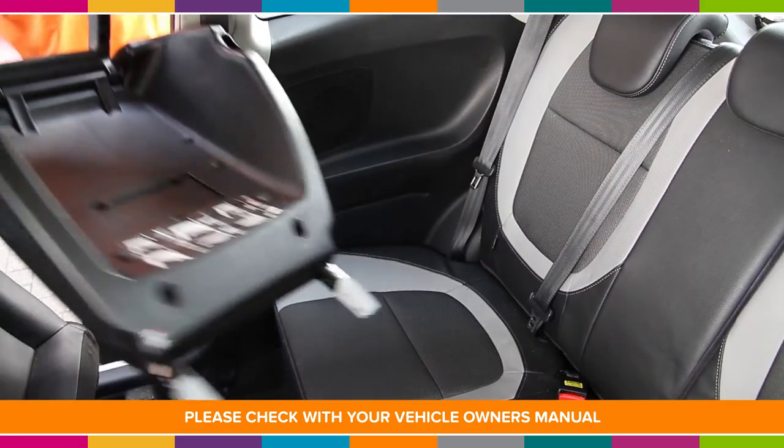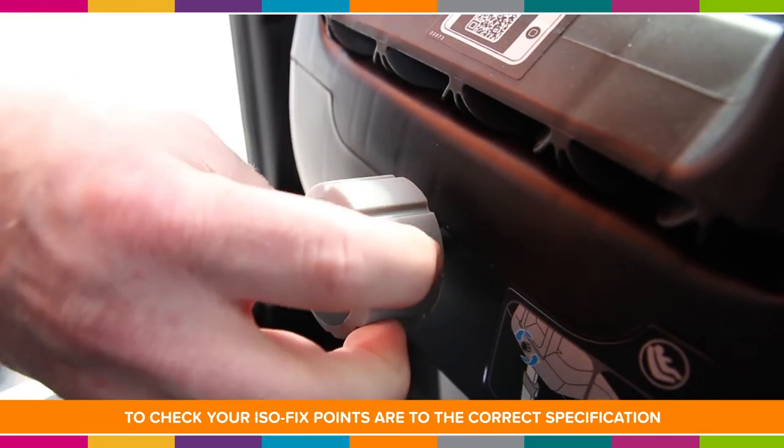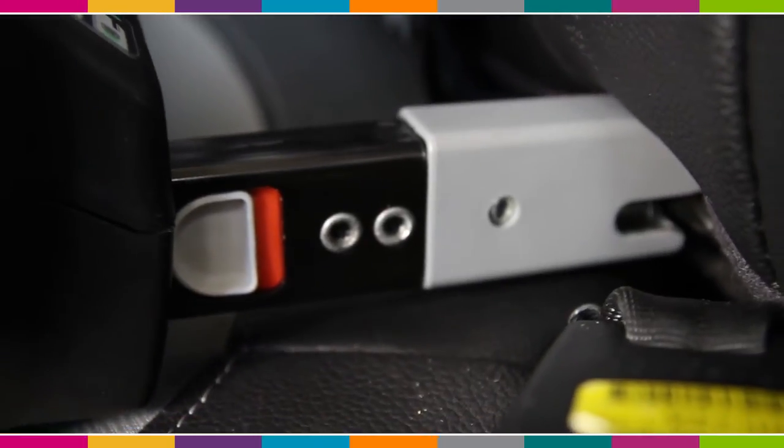Hi, I'm Andy and I'm a car seat expert for KiddyCare. To extend the ISOFIX points, turn this dial at the front of the base. Once you've extended fully, line up the ISOFIX bars with the points in your car.